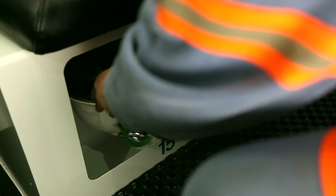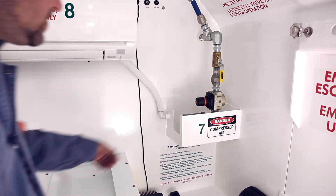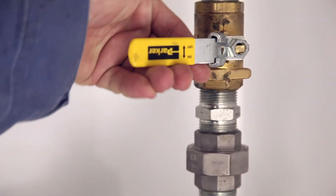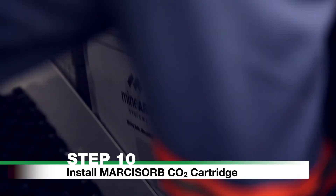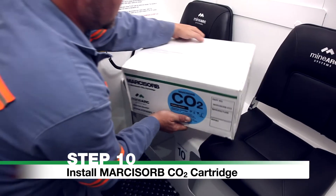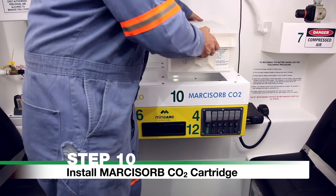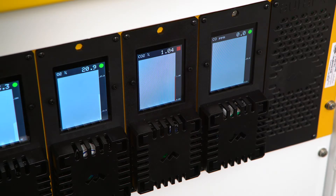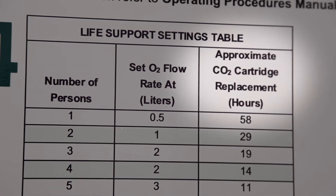Remove PPE and store underneath the seat. If compressed air fails or gas monitoring reads outside of acceptable gas levels, close the compressed air valve and proceed to Step 10. Step 10: Install Marcosorb CO2 cartridge. Remove one Marcosorb carbon dioxide cartridge from its storage location, remove it from its packaging, and place on the right-hand side of the scrubber. The cartridge will slot into place with the rubber seal on the bottom side. Replace when the gas monitor reads CO2 as greater than 1%, or as indicated by the life support settings table on the chamber wall.